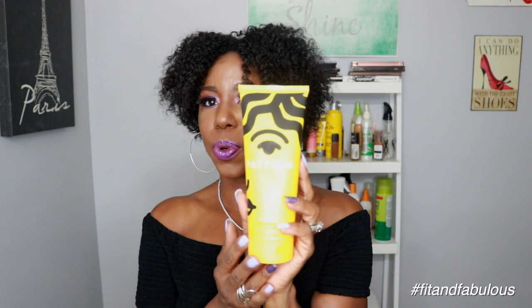The store I went to didn't have the trial size, otherwise I would have gotten that. But I really do like this leave-in conditioner, so I'm happy that I went ahead and got the full bottle because I anticipate I will be using this often.